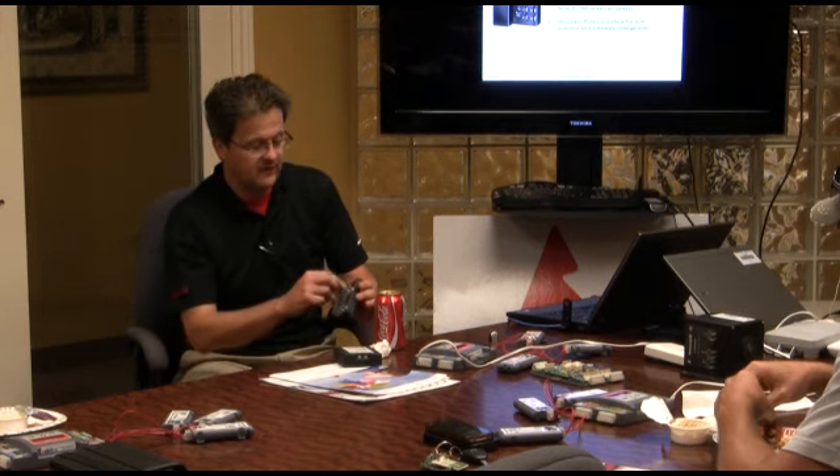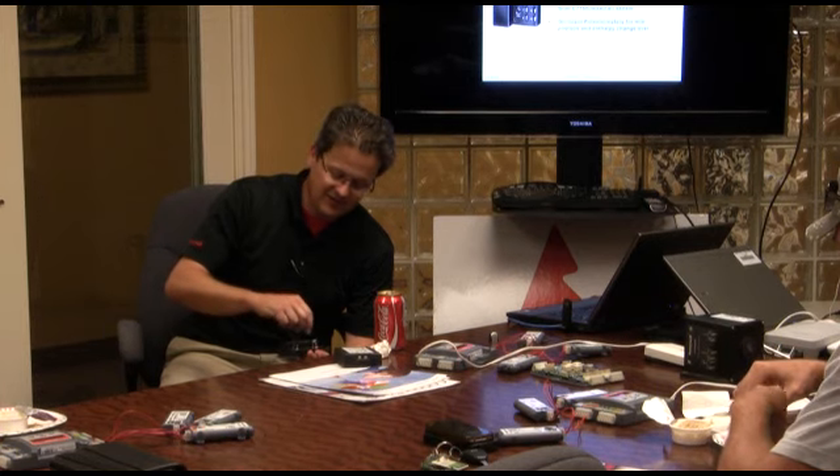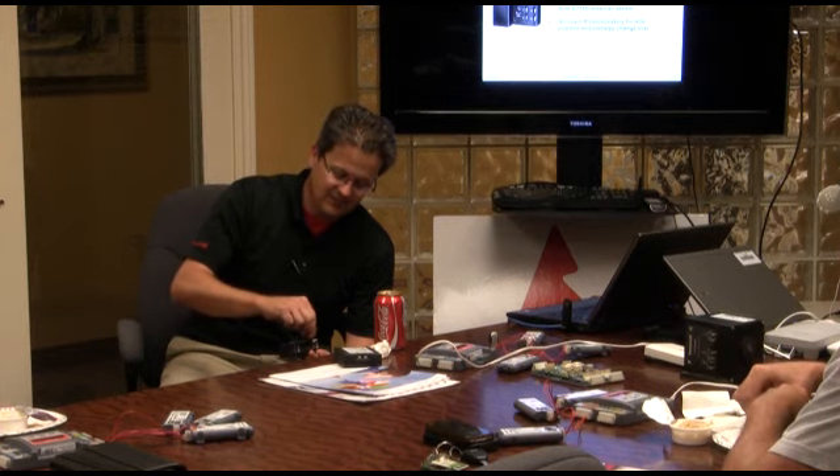Have you ever seen one of these in the field with these little potentiometers — one that goes all the way around? If you see one that spins all the way around, it's broken. It doesn't work. It doesn't take much to bust it internally; it's fairly fragile. So you want to watch out for that.